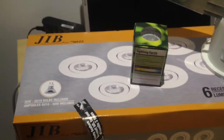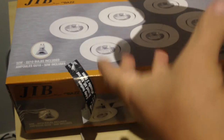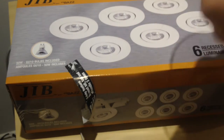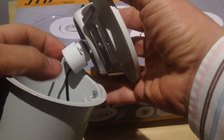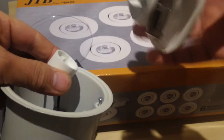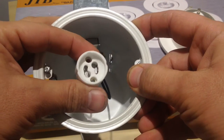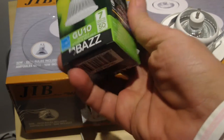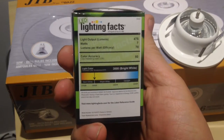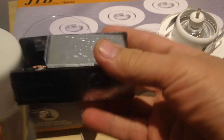Now we'll go through the process of opening the fixture. This is what you get inside. You twist to open it, and this is the GU10 socket. The LED bulb you buy should also have a GU10 socket to fit the fixture.